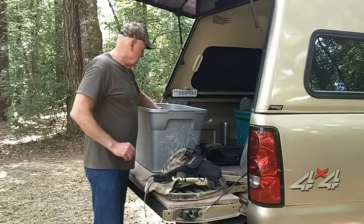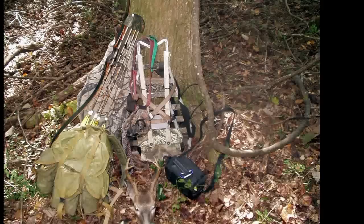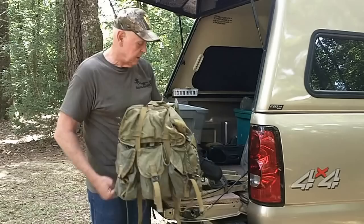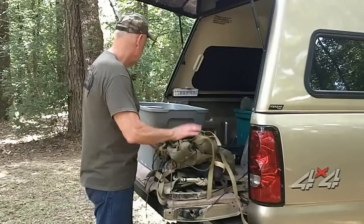I've also got my Alice pack, which is primarily for hauling deer out. I field-quarter my deer, pack them out, and leave the carcass for the critters. When you're hunting long distance from a vehicle, I've found this is the only way to get a deer out when hunting solo.